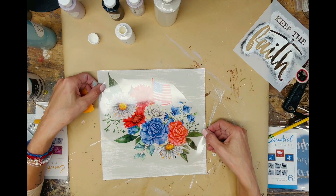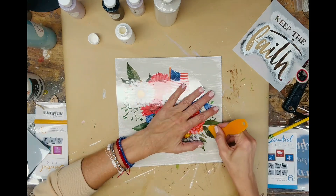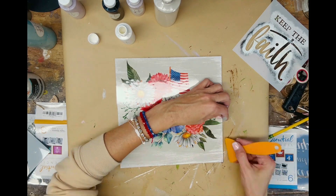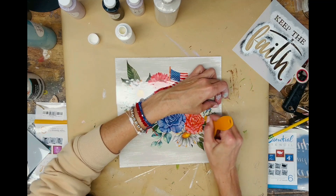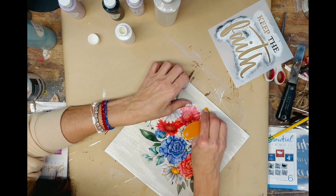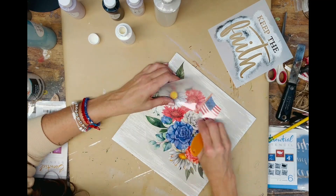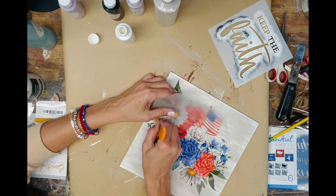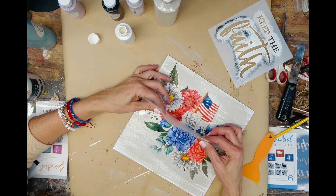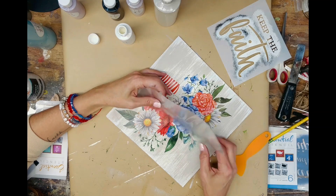I'm placing the transfer down onto my painted surface — make sure your paint is dry — then giving it a nice rub. Essential Stencil provides a little scraper, and I'm just using that to scrape over the entire transfer. If you don't have a scraper, you can use an old credit card or a piece of cardboard — anything sturdy enough. I peel the plastic back slowly to check if the transfer is lifting, then lay the plastic back down and scrape a bit more.